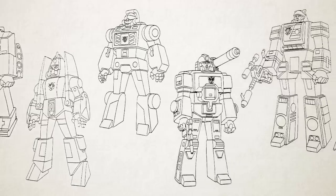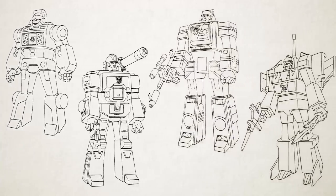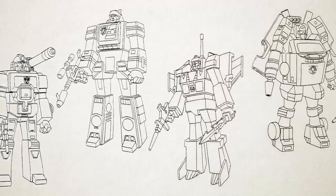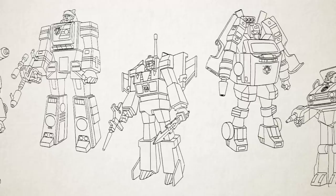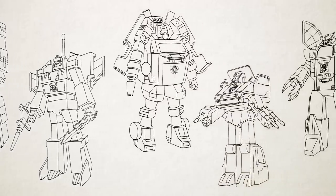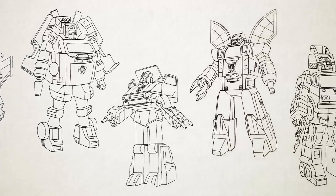Like the Dinobots, Insecticons, and Constructicons from season one, the first thing you'll notice about the second-year character designs is that they're all based much more closely on the shapes and proportions of the toys than the first-year cast were, which means they're all generally stockier than those characters, with more visible vehicle parts in robot mode.